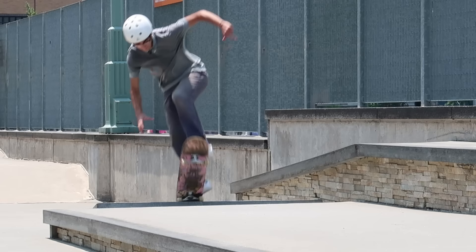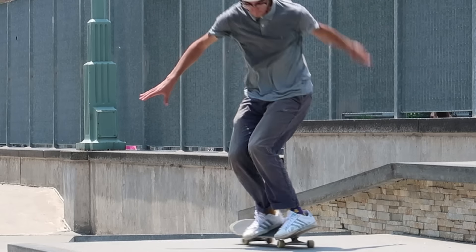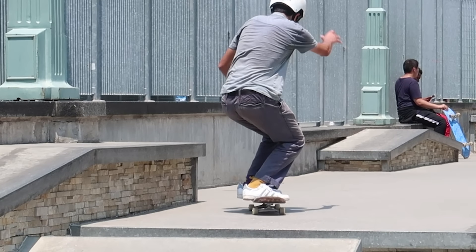For the pop shove tail grab, I don't even think you need to learn a pop shove-it first. I grab the nose with my back hand right away, and then since you're holding onto your board, you can literally place it under your feet. Only when you feel confident enough to let go while your feet are on the bolts do you land it — a super smooth trick and definitely an easy one that can impress your friends.